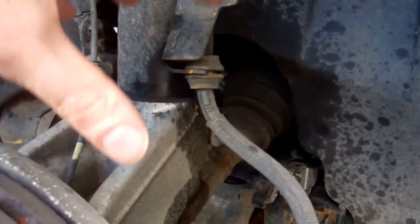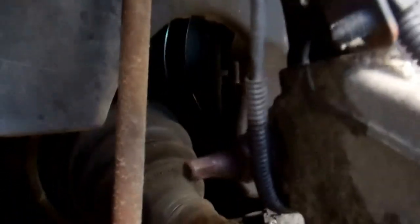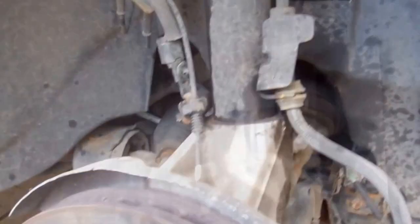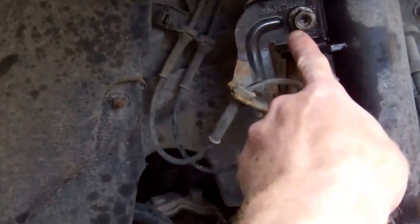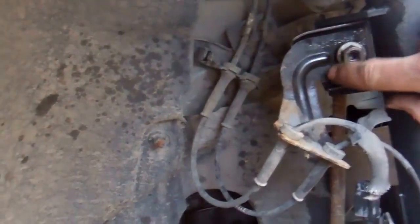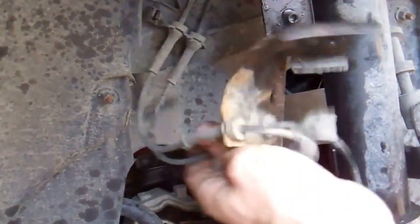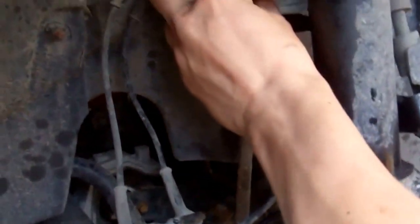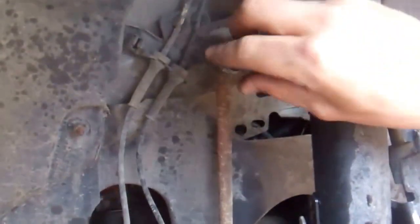That will stay stationary - we're going to push the whole hub assembly down and hopefully that will disconnect it. So the first thing we're going to do is remove this nut on the end here. We've loosened some nuts off. He's going to remove that bolt there, which will release the bracket. And then there's your little drop link there to your anti-roll bar - that's your anti-roll bar drop link.